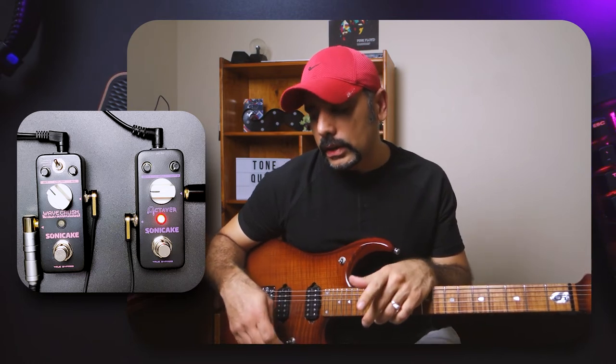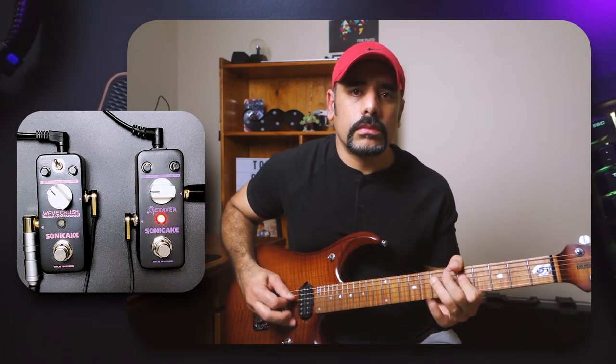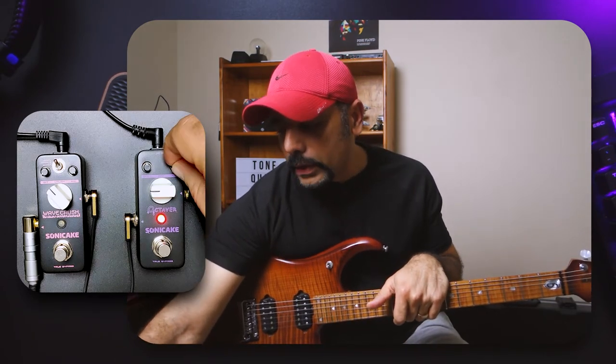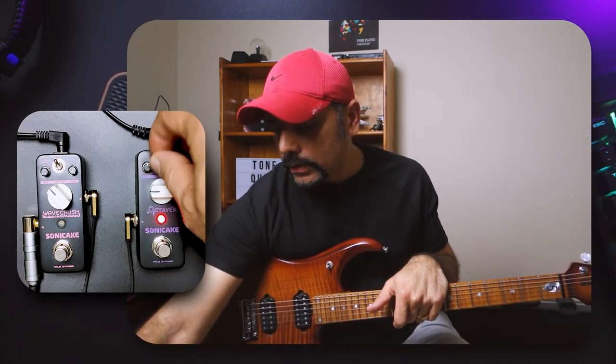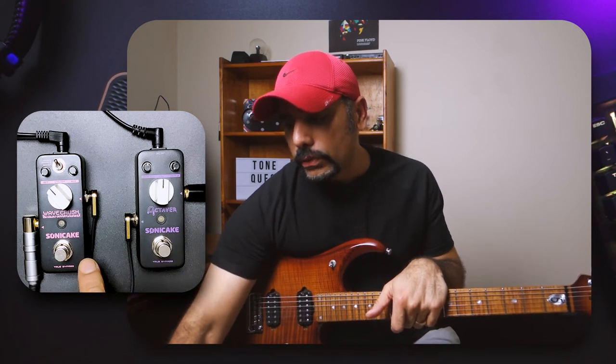It could really help in your mixes when you just want to quickly have the bass follow the guitar. Again, playing chords might not be a good idea due to the artifacts, but playing single notes can be a really good option. That's pretty much the Octavor — no rocket science, it's pretty simple and does a good job at what it's supposed to do. Let's switch that off and move on to the Wave Crush.